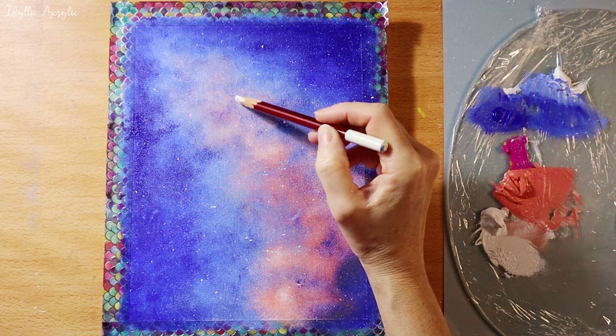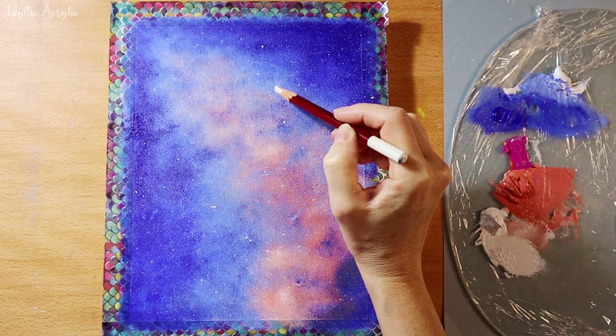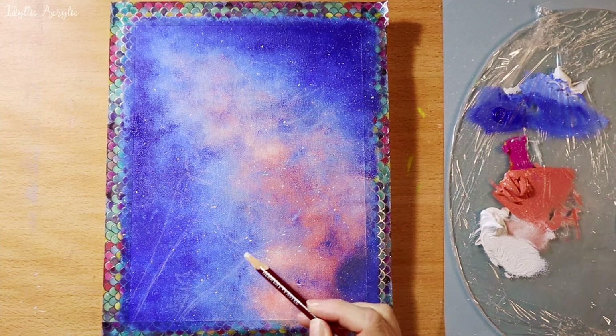I'm using a pastel pencil to sketch out my flowers. If you don't want to sketch your flowers, there's a link in the description for a free traceable.